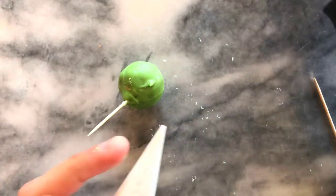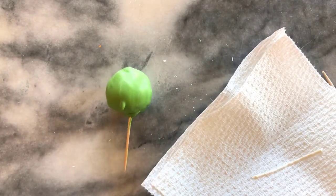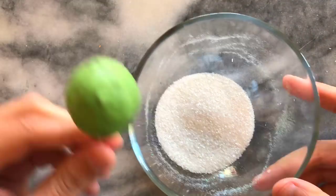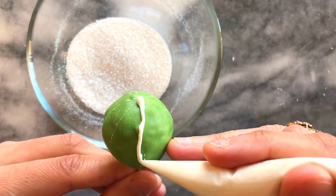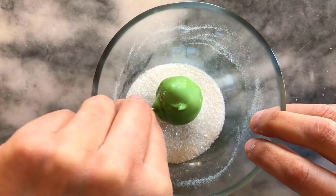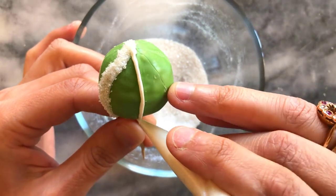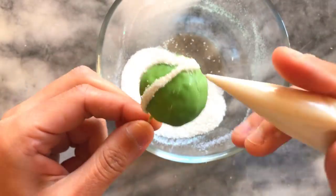Another way of decorating: I've again scored the lines onto my Ferrero Rocher and I'm going to use the piping bag again, carefully drawing lines over the Ferrero Rocher and then dipping it into granulated sugar. This just adds a different variation to the design and I think it's nice to change it up a little bit.